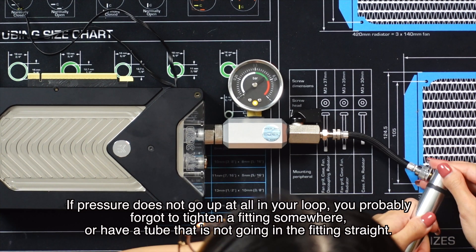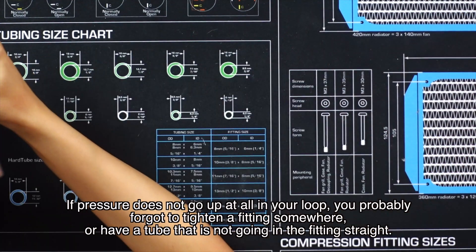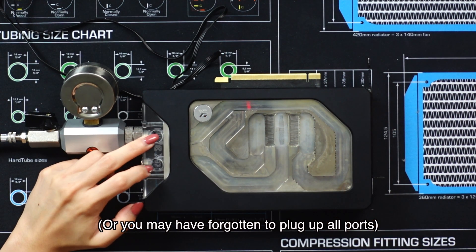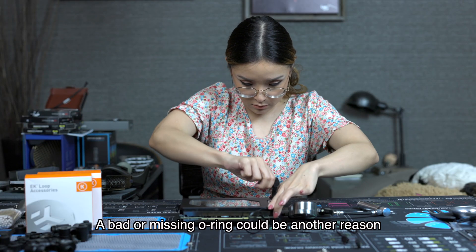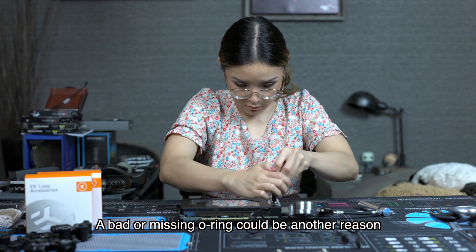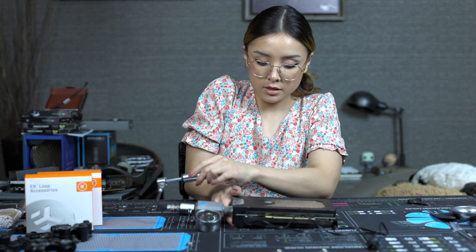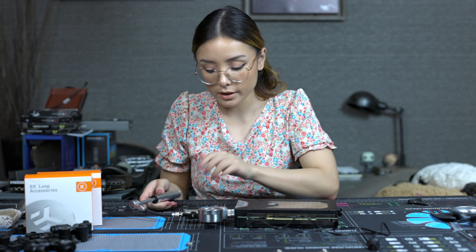Oh my goodness, I think I have a leak because it's not going anywhere. I forgot to cover these two ports up — let's do that. All right, take two.